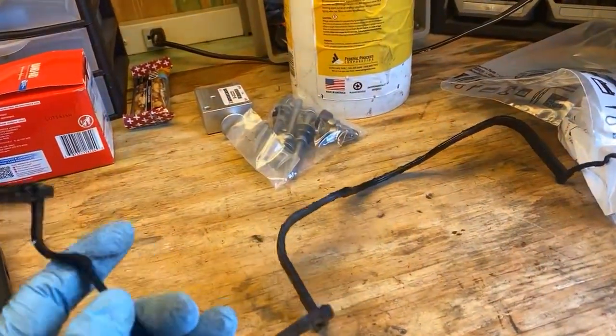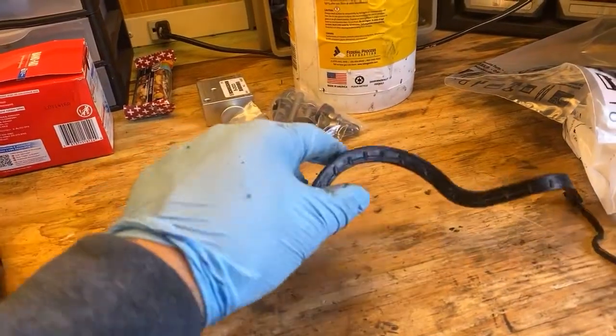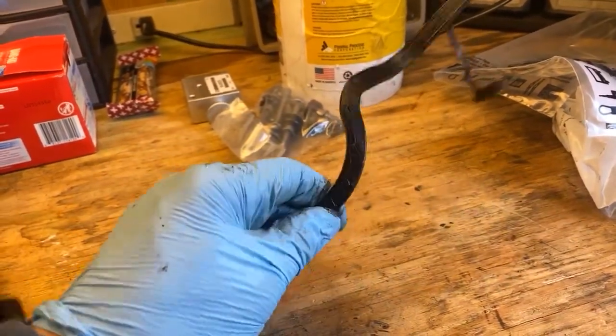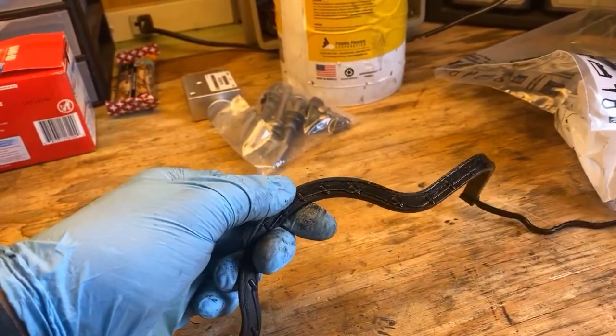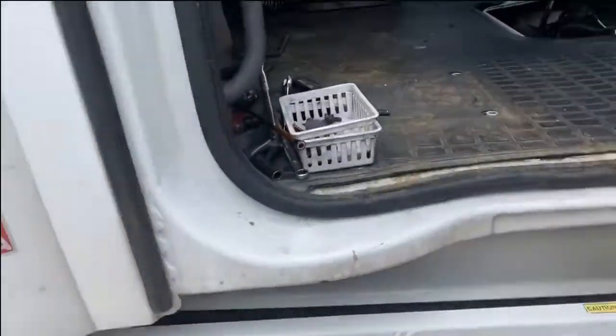This is the old seal. It looks like nothing is wrong with it, but this part is really hard, and that's why it starts leaking — because of the vibration. This is the truck I'm working on.